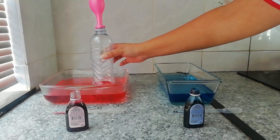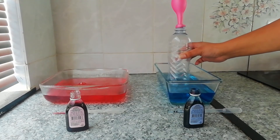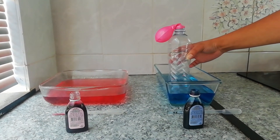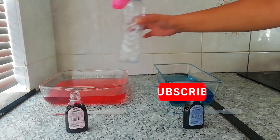The air inside the plastic bottle heats up and expands. Because of this, the balloon inflates. When the bottle is in the cold water, the air inside the bottle cools down and contracts, and so the balloon deflates.